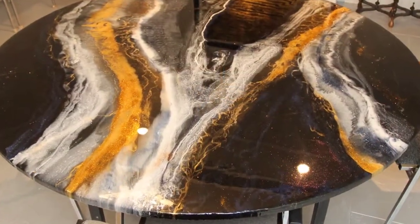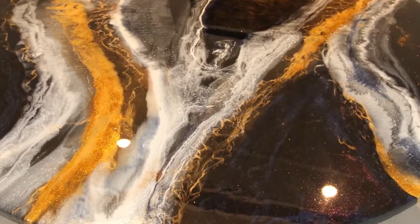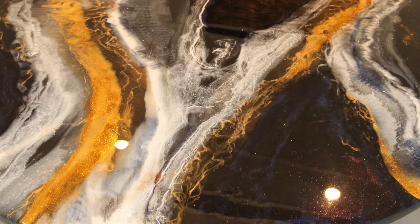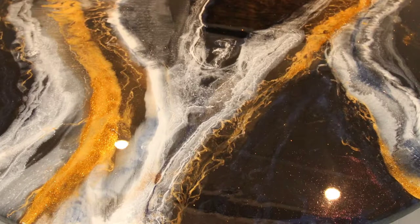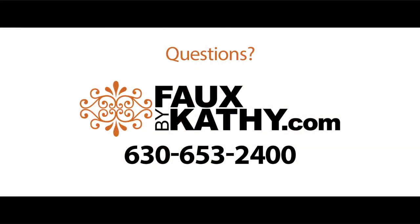If you have any questions about the processes, the techniques, or the products that were used, please give us a call at 630-653-2400 or visit us at FauxByKathy.com.